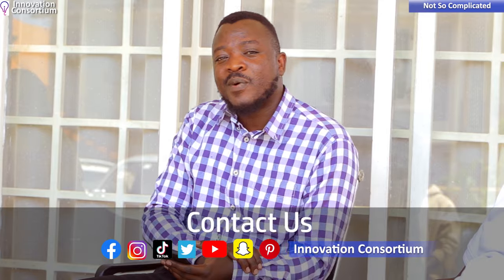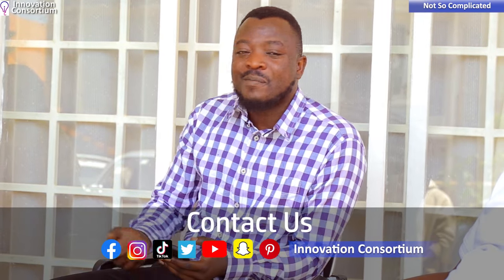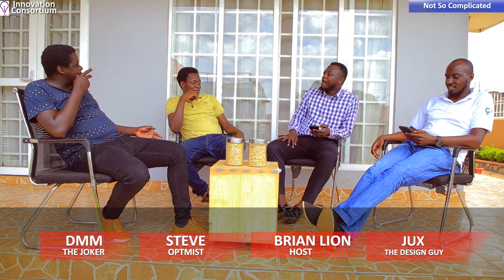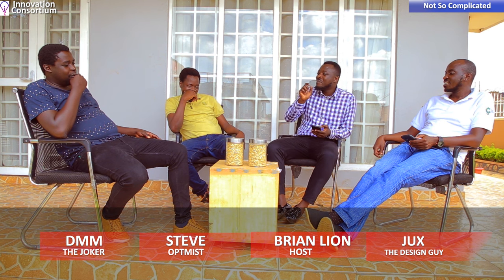On a fun note — it's from maize that they get our local brew, so if you get us good maize, we're certain the drink will be perfect and smooth.